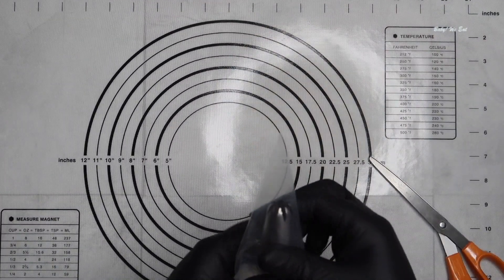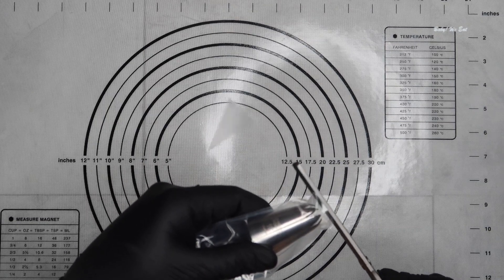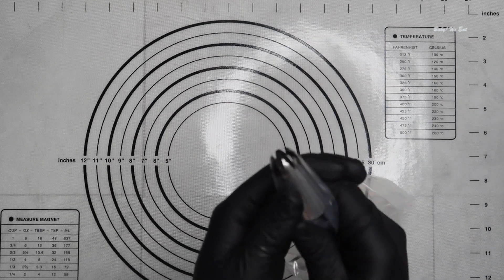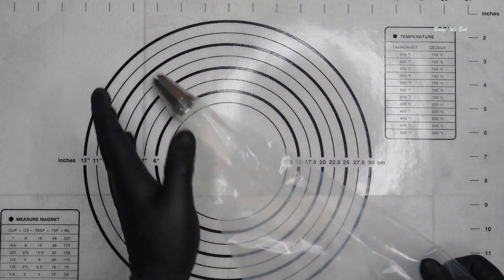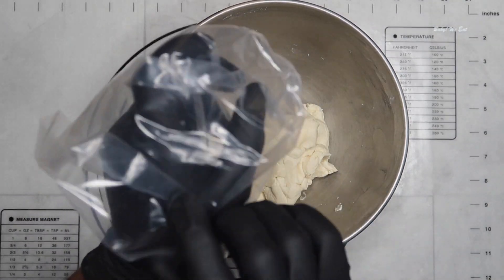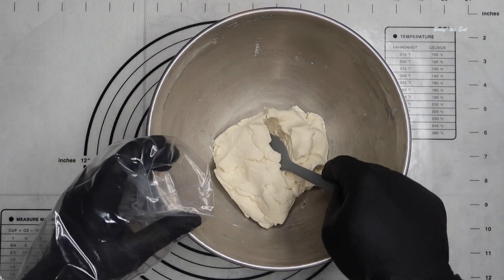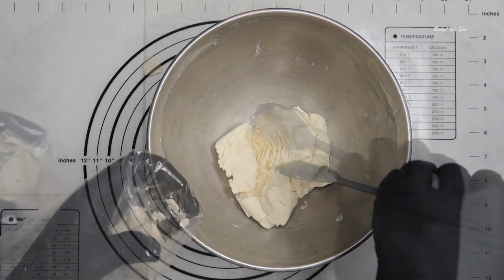You want to have a piping bag fitted with a fluted tip. Transfer the dough into the piping bag. If the dough is feeling too stiff or too hard to pipe, just add a tablespoon of warm milk to the dough.